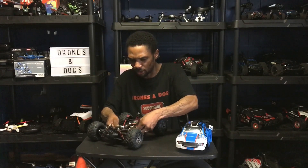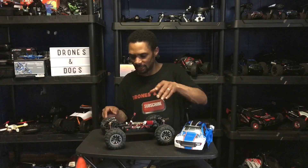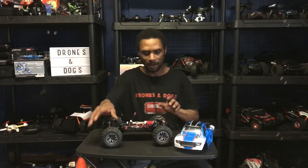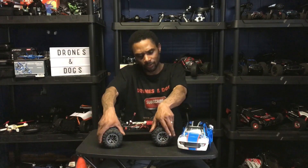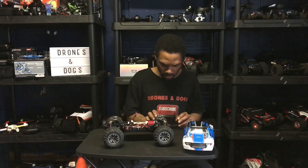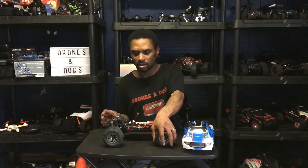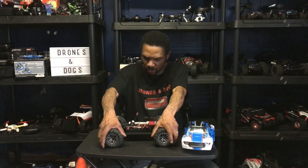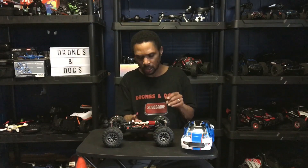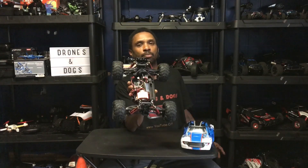Those are just friction shocks. But it's actually not too bad. The tire compound is rather grippy. I don't think there's foam in there, but the tires are soft and grippy so they should do rather well on the road. Got some heat sink covering the motor, and that is a 390 brush motor.